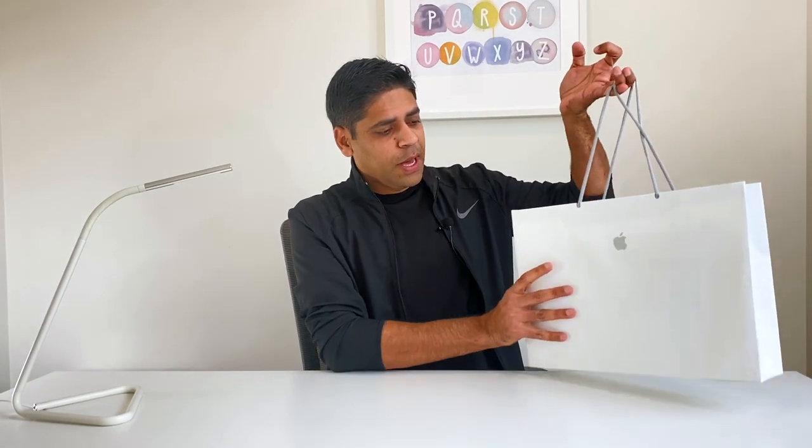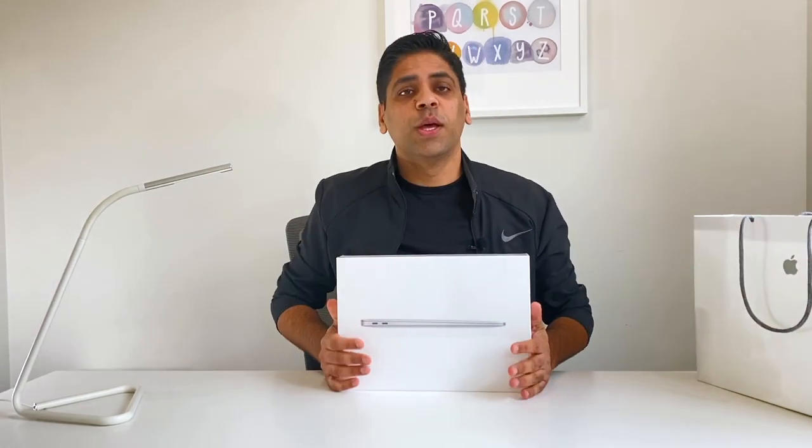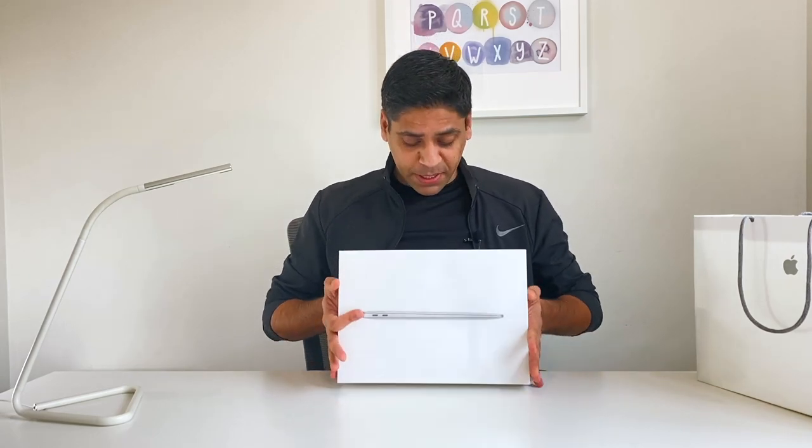So today is going to be an unboxing of — no surprises — another Apple product, but with a bit of a twist. Drum roll! Today we are going to unbox another Apple product but it is a different product line. We are going to unbox the Apple MacBook Air with M1 chip. I am super excited about this because I have owned a lot of iPhones but I have never owned an Apple laptop. So I am super excited — let's go ahead with it.